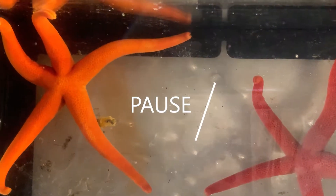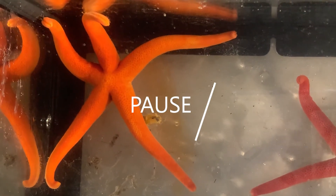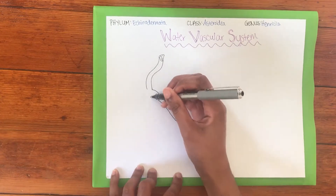Pause the video here and try to label these features using this picture of Henresia as a guide. Now, let's label our sea star.